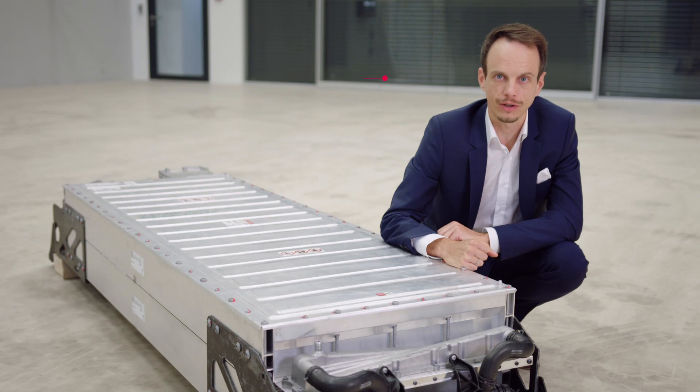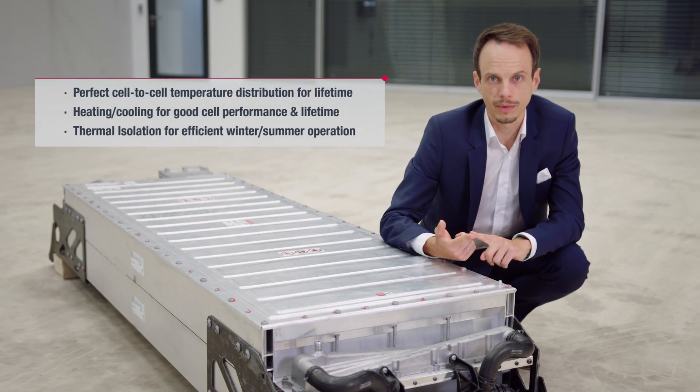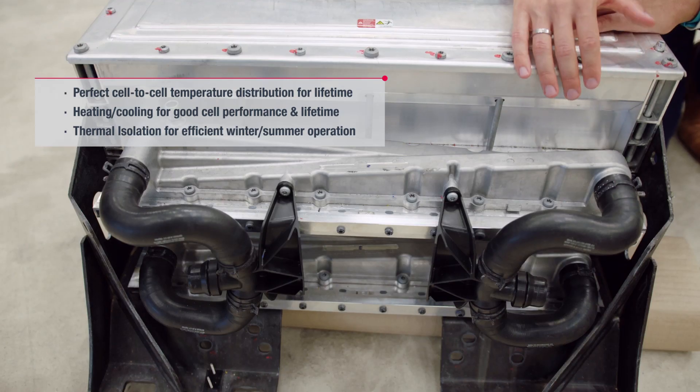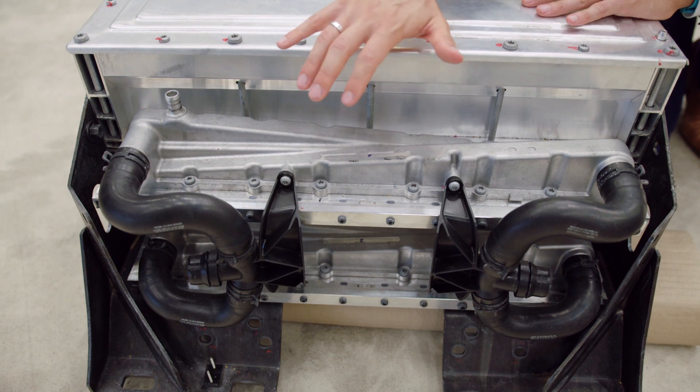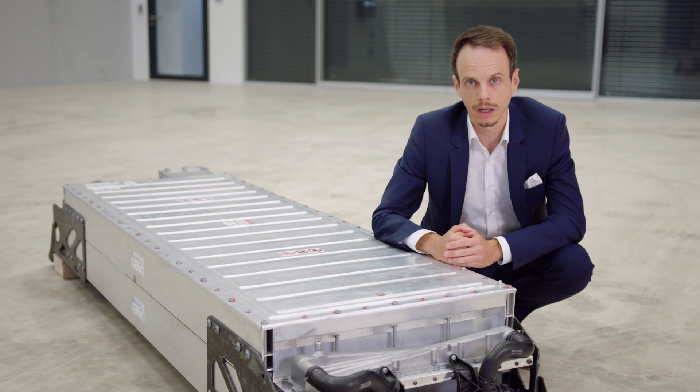The absolute temperature level of the cell is very important in terms of range, vehicle performance and lifetime. So we cannot only cool the battery cell, we can also heat it with an external heater in the vehicle. We also use thick thermal isolation to avoid the battery cooling down in winter.